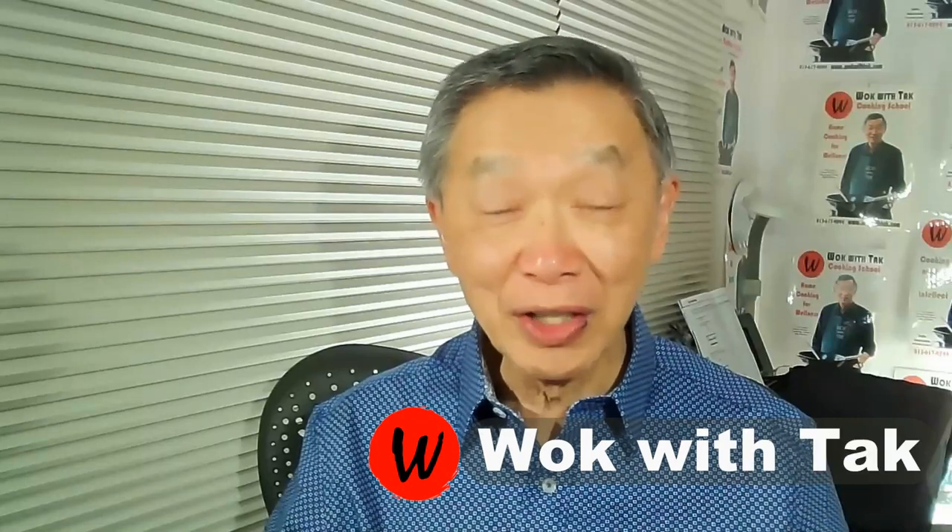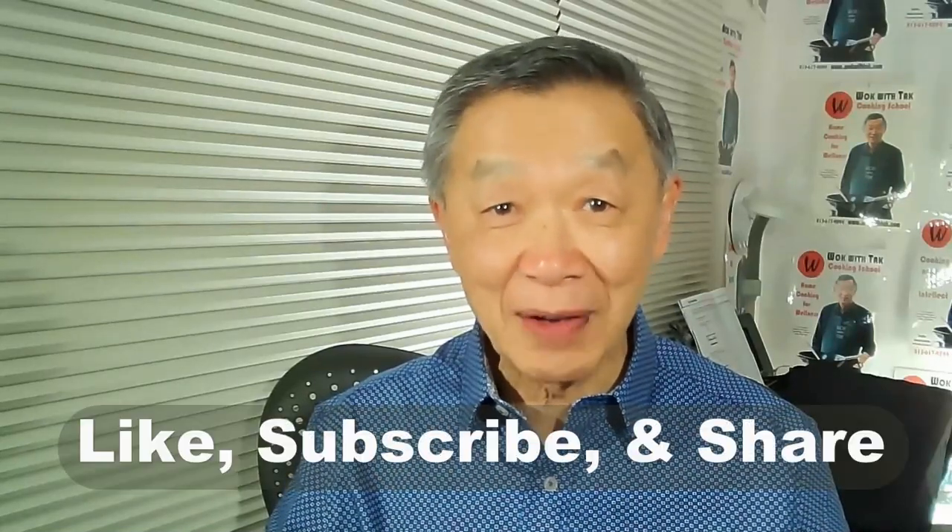Oh hello, this is Tak Chung from Borg with Tak. Welcome to my YouTube channel. If you enjoy this video, please like, subscribe, and share.